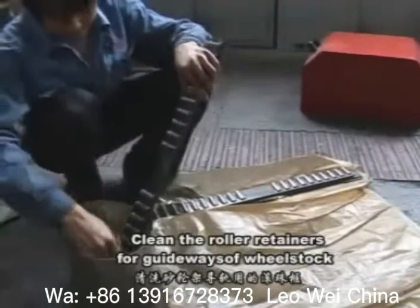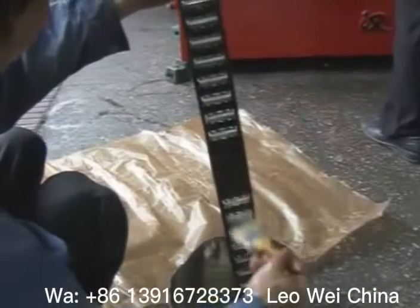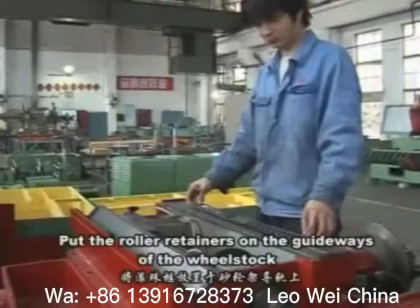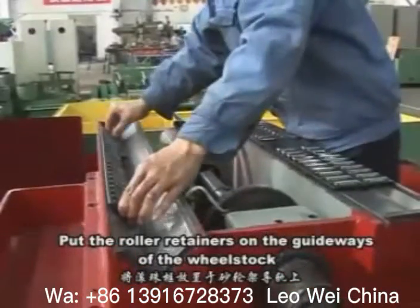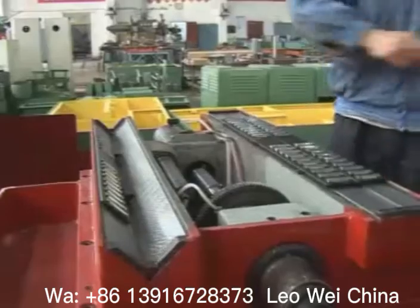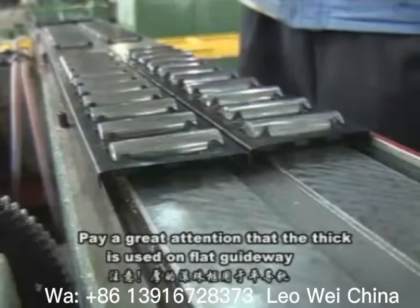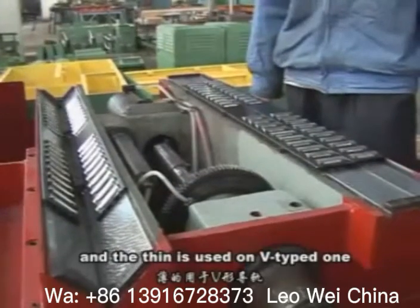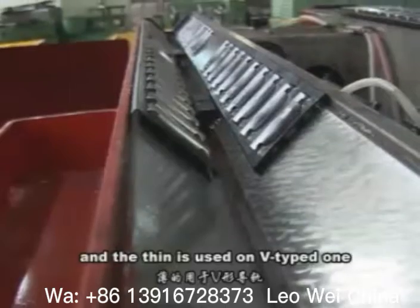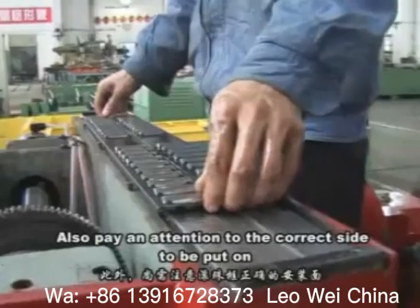Clean the roller retainers for the gateways of the wheel stock, then put the roller retainers on the gateways of the wheel stock. Pay attention that the thick retainer is used on the flat gateway and the thin one is used on the V-shaped one. Also pay attention to the correct set to be put on.